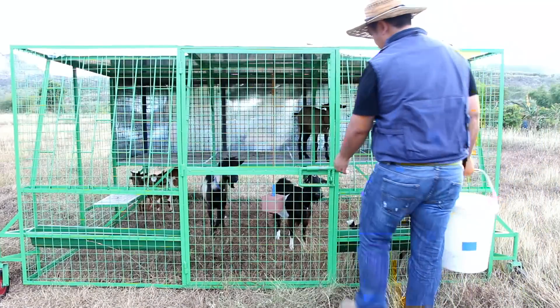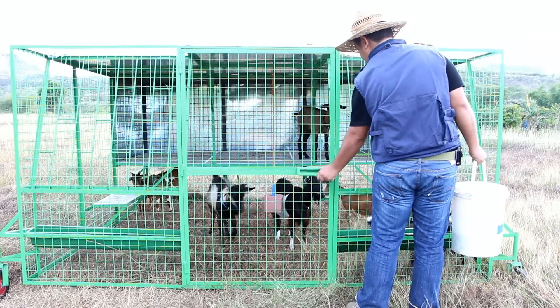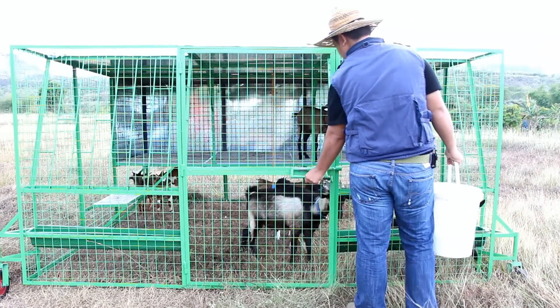During the summer season where the grass is dry, we give our goats supplemental feeds using our fiberglass feeders.